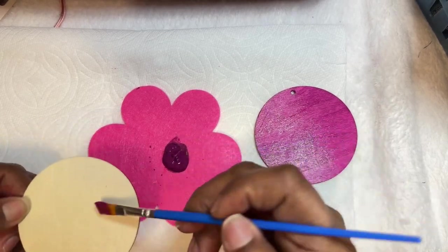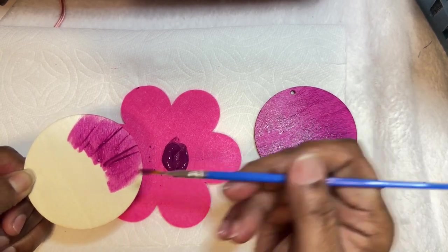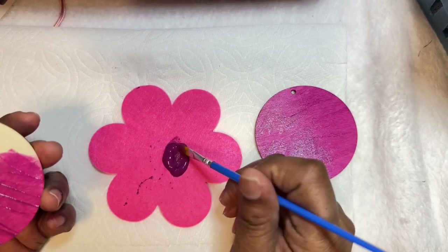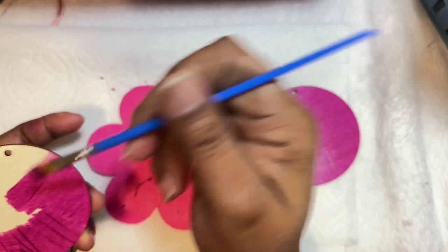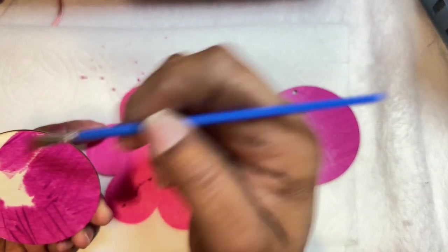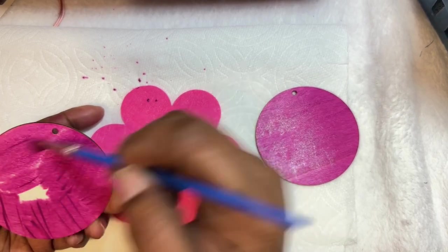I usually always do one coat and then let it dry before I put the other coat on. This project takes anywhere from 20 minutes to an hour — it all depends on what you are doing. For this one, because I allow drying time and put on two coats, it's going to take me about 10 minutes for each side to be completely dry. I not only paint the front but also paint the back, so roughly it takes about five minutes for each side to dry.